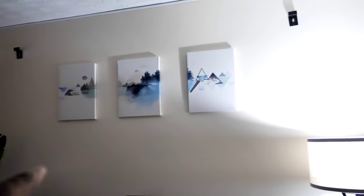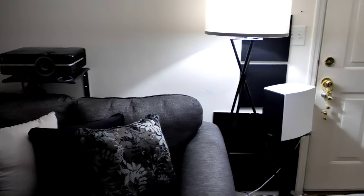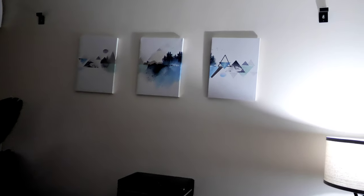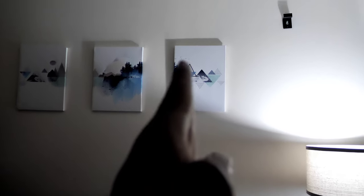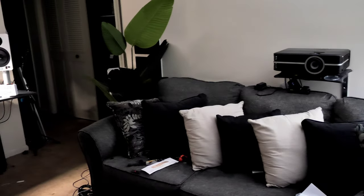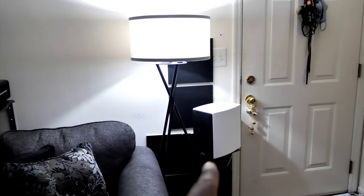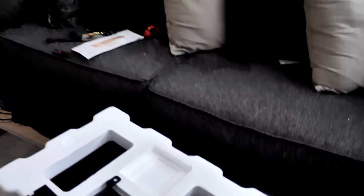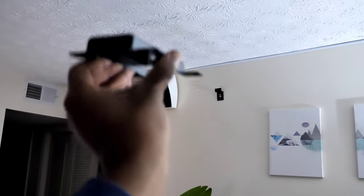Now for the fun part — we're going to mount these on the ceiling. How I want to do it: I'm going to put them pointing downward rather than sideways firing towards the listening position. The reason is so I can differentiate the sound effects from the side surrounds versus what's coming from above me. I'm going to use these frames as reference, line it up on the ceiling pointing directly down to the listening position so the whole couch will be enveloped in sound. I'll take the bracket, mount it up in the ceiling, use a pencil to draw out where the holes are going to be, and then we'll go from there.